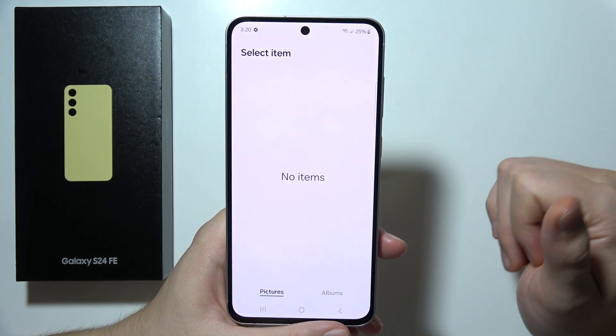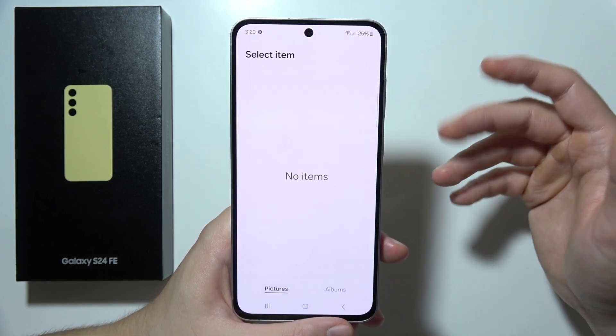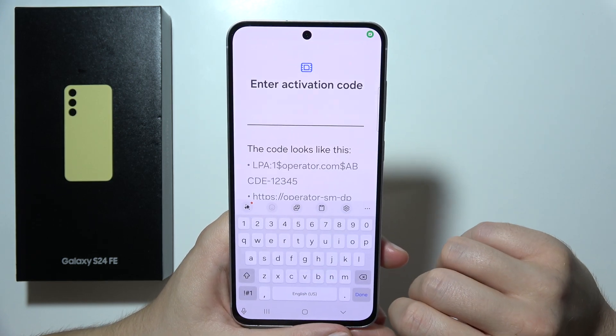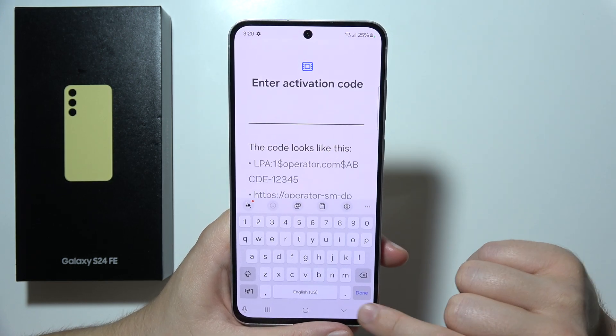You can also read the code from your photos if you received the code via email, for example, or you can enter the activation code manually by inputting it using the keyboard.